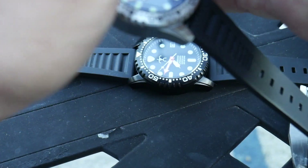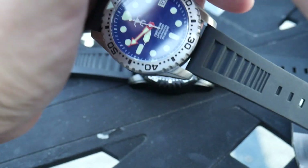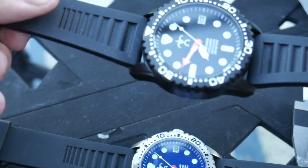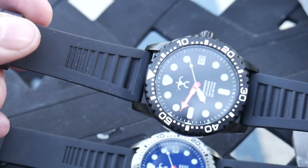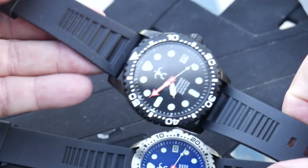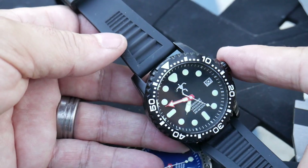Let's see if we can cover this up — see the lume on that? This is a ghetto lume shot for you guys, just working hard to get it. My favorite is the DLC model. The reason why is because DLC looks smaller than it actually is on the wrist — most DLC watches I have just look smaller, kind of disappear on the wrist a little bit. But if I had to pick between these two, it would definitely be this one.